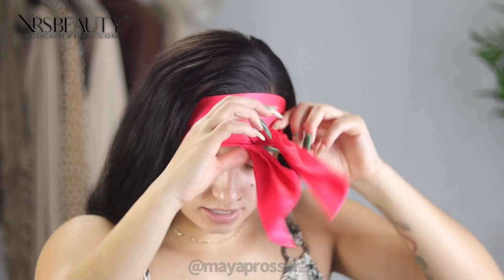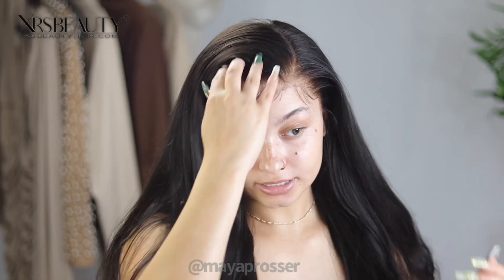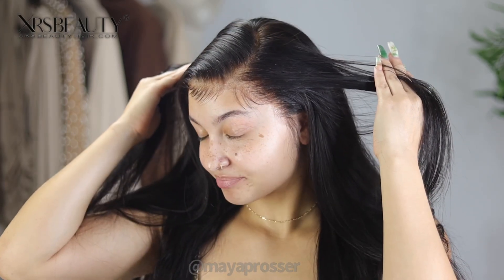The edges have been set long enough — let's peel them off. To finish up this HD look from XRS Hair, I'm going to curl this wig. I have so many curling tutorials so I'll link one below. This wig is so beautiful — the lace is just giving everything. You're definitely going to want to use my coupon code — either MAYA10 for 10% off or MAYA20 for 20% off — to get money off these beautiful HD wigs. I'm in love!